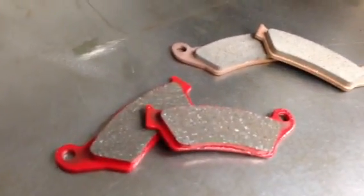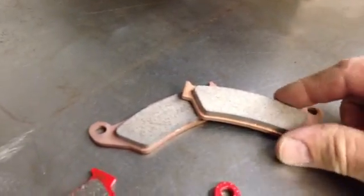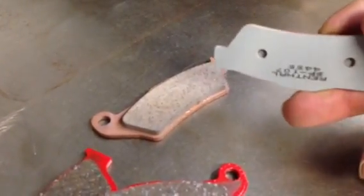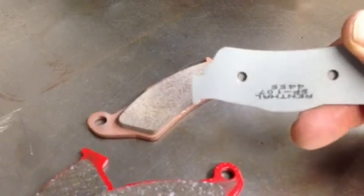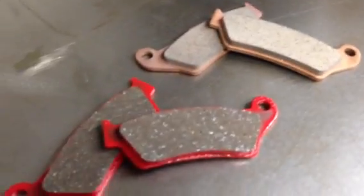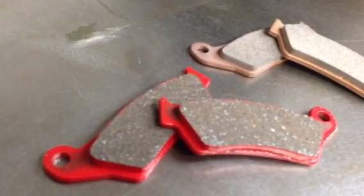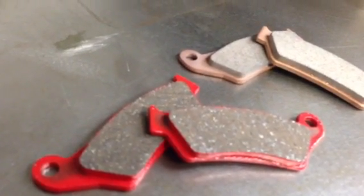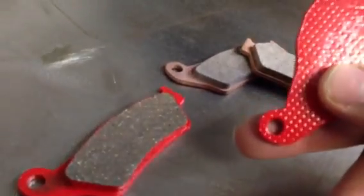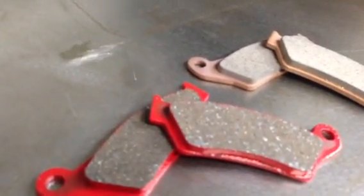The sintered pads I'm showing you here are made by Renthal and they also put a ceramic coating on the back of them. This gray material is a ceramic and that's to help insulate against the heat so you don't get heat transfer into the hydraulic fluid system. The pads on the left are called Carbon X Graphite pads — we call them EBC Reds because of the red backing plate, and all the EBCs that are red are the Carbon X.